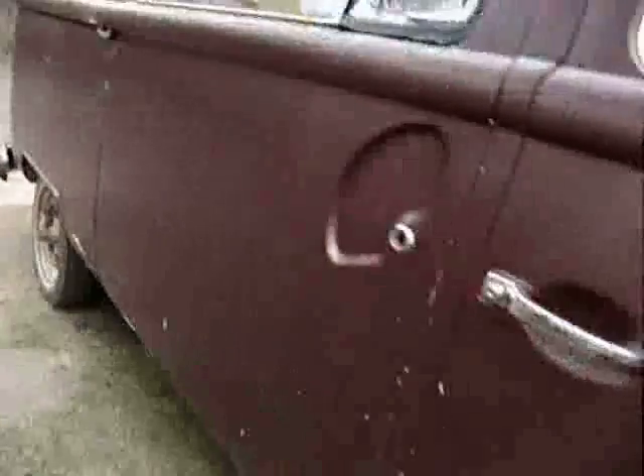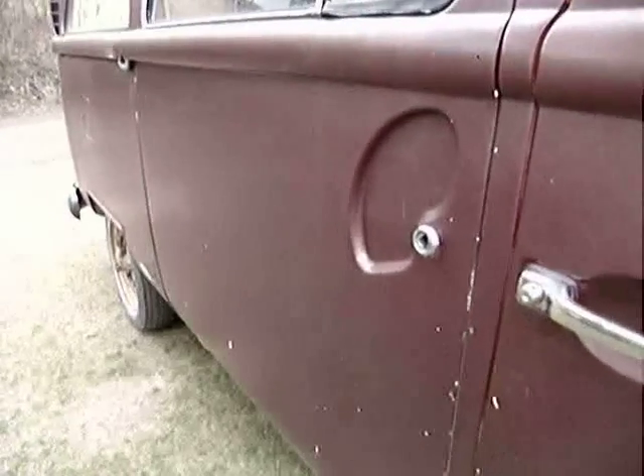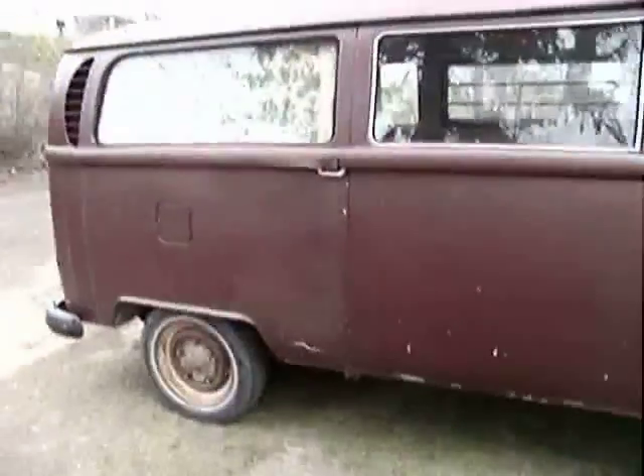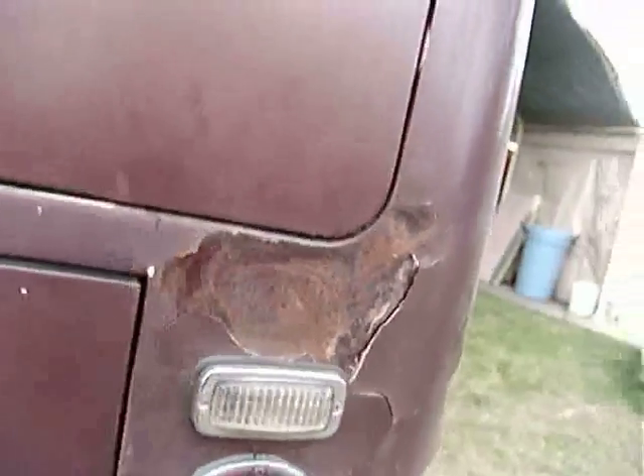Here we have my VW bus, Duane. We're going to do a video tour. The sliding door handle is broken off because the door is stuck and the owner before me tried to force it open and broke the handle off. The color — the camera doesn't have the best color — is sort of brownish, reddish, maroon. Got a little bit of a bondo spot right here; needs a little work back here, but not too bad.